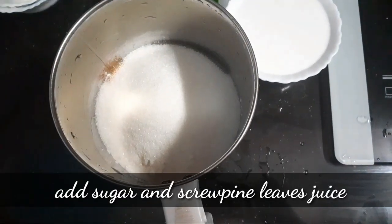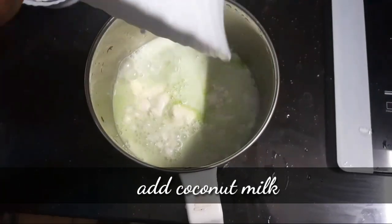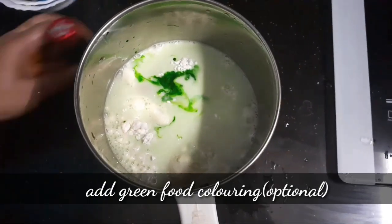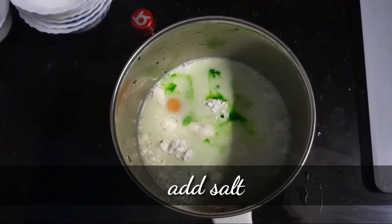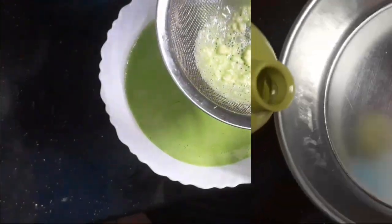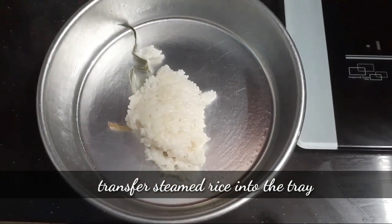Then add a cup of seaweed. In the next one, add a pandan juice — add this to the mix. We will use the green color. We will use the blend. We will use the strain.